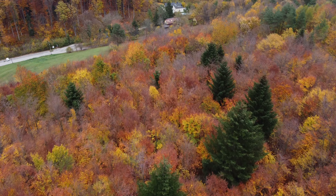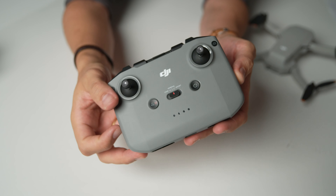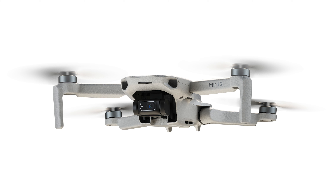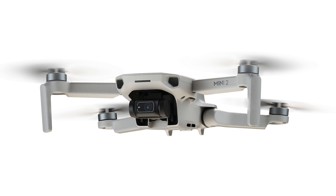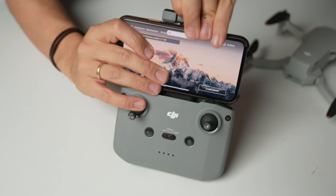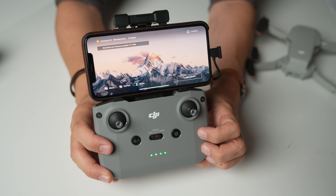Let's get back to the other great improvement, which is the new remote and OcuSync technology. OcuSync is a much better image transmission system — they use it for all their higher-end drones and also the Mavic Air 2, and this is the same controller. It's a lot bigger than the old controller because it has a much bigger battery, so you don't need to recharge it as often. You can fly with this during an entire day even across multiple batteries. Your phone sits on top so you see the DJI Fly app controls while your hands are down here, so you don't cover the screen — which is very, very nice.